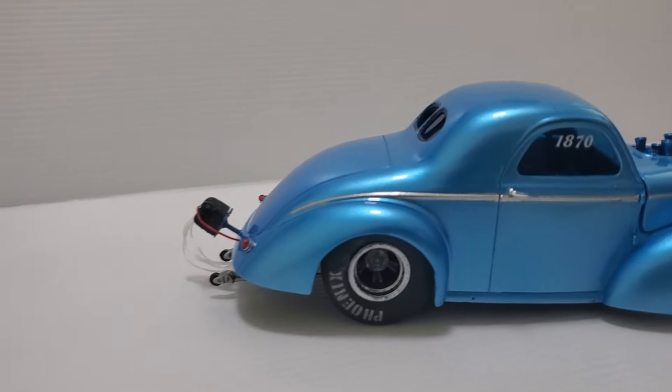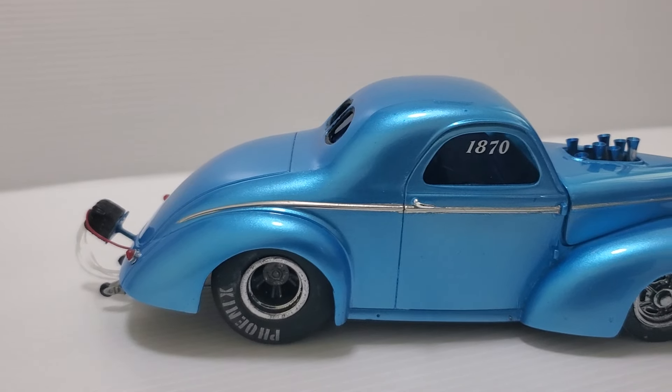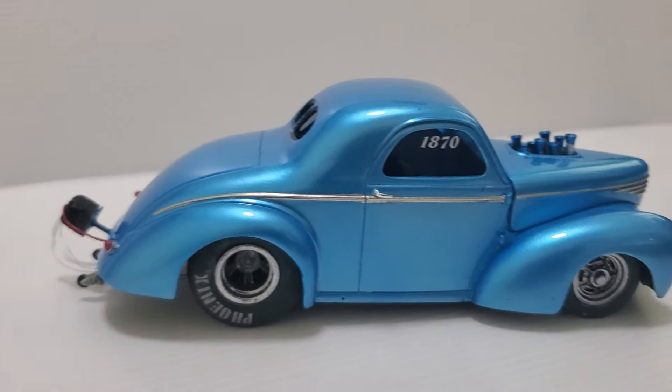I put my old number on it, because I had a blue Willys coupe that I drag raced, and I put my number on it, even though this is much nicer than mine was. But it kind of brings back the memories of my own, so I thought I'd put my number on it.